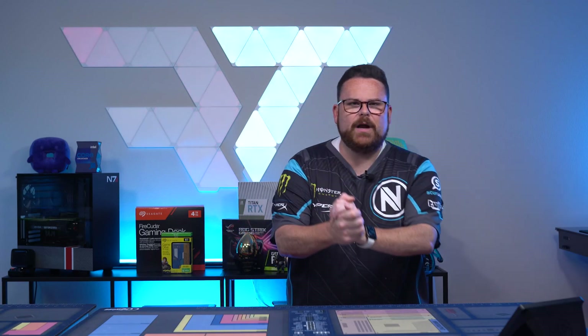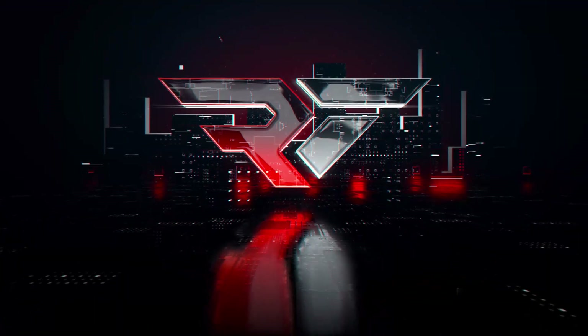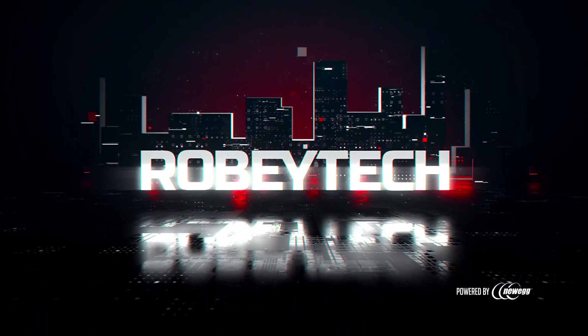We wanted to improve our transparency and give you better insight into our process. So let's talk about how we do our case reviews right now on Robitech. Ladies and gentlemen, we heard your feedback on our case videos, and we wanted to let you know that we are about to kick off a new process for reviewing them.